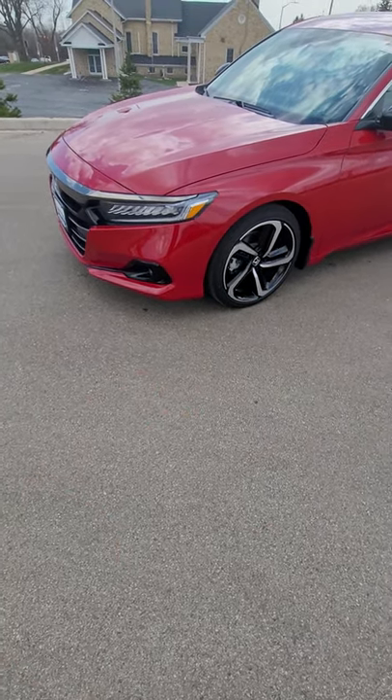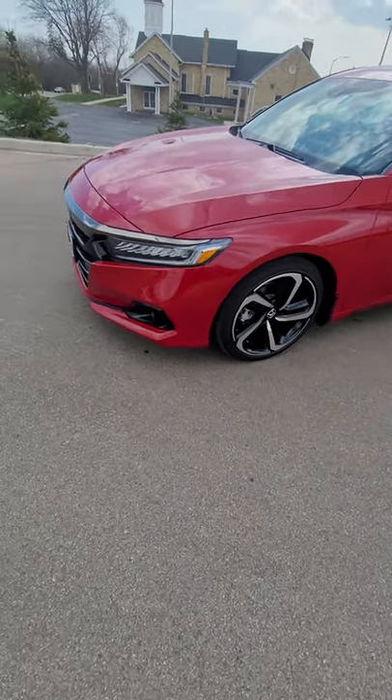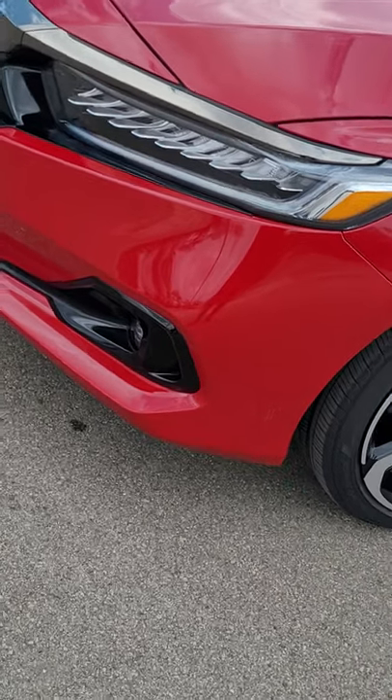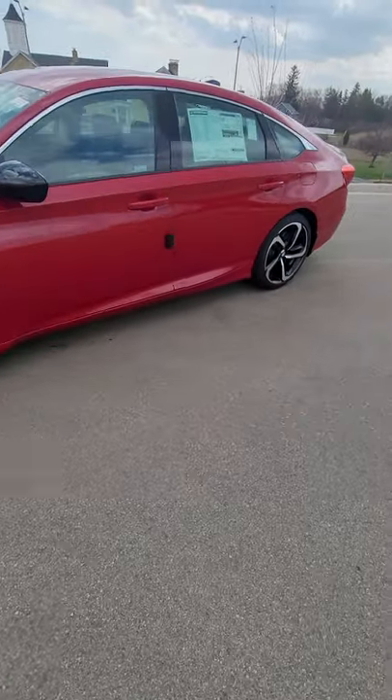You're going to see it indicate on the vehicle and boom — it started up. Those LED headlights are very attractive, and when you drive at night it's just beautiful.